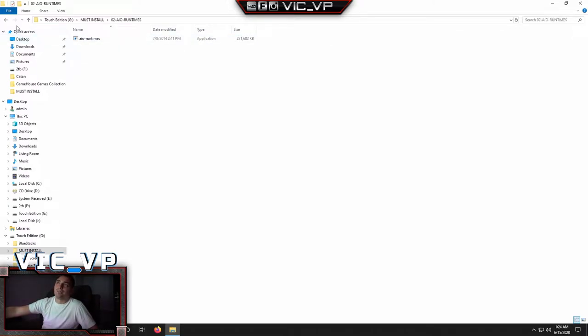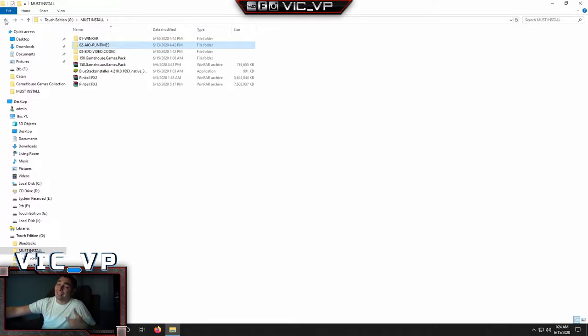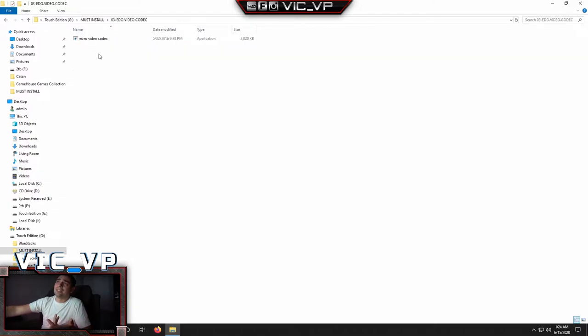The AIO Runtimes — I took this from Aladdin's drive; that's how I started my drive, it was in his folder. Just install it. Number three is the EDO Video Codec. From what I've seen, it makes the Shockwave player on the front end work. So install it.